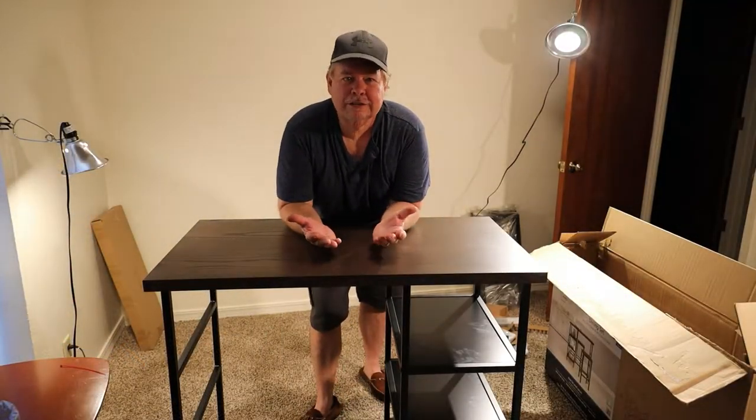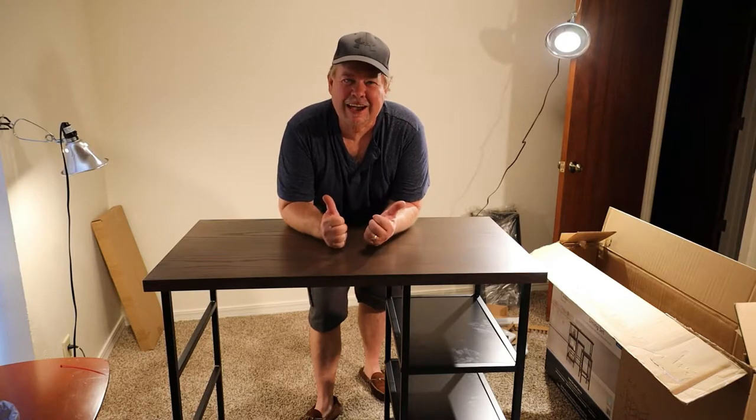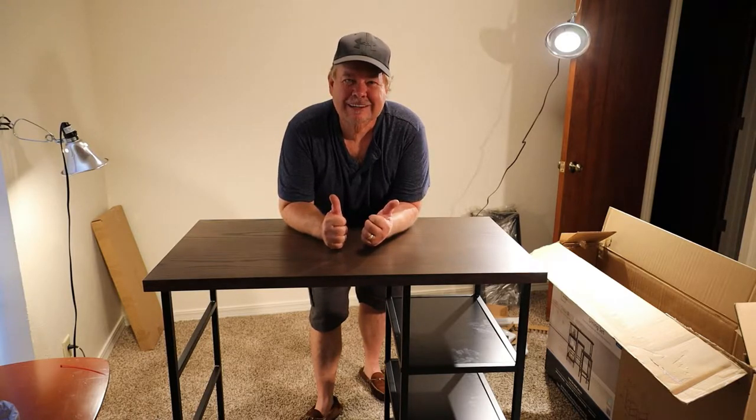And that is all there is to it — see how quick that was! Now to put together the little seats. Let's get those shelves done real quick.